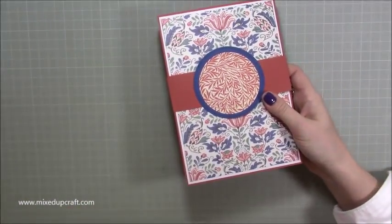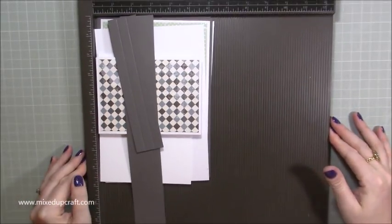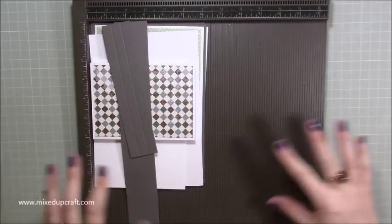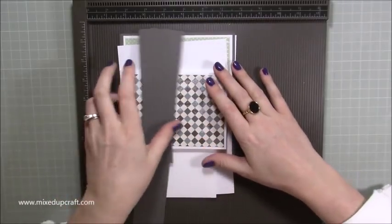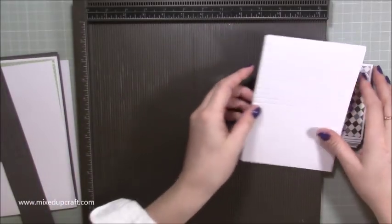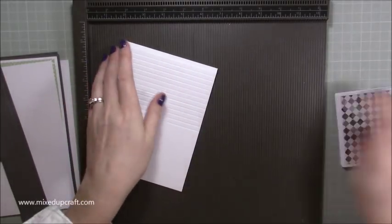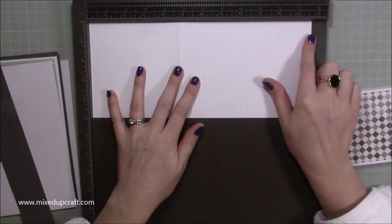I'm not going to list all the sizes at the beginning as I usually do — just refer to my blog where you can write it all down in preparation. I want to start with the main mechanism and all of those pages with the layers on top. You need a piece of card at the default A4 length — you can use 12 by 12 as well.